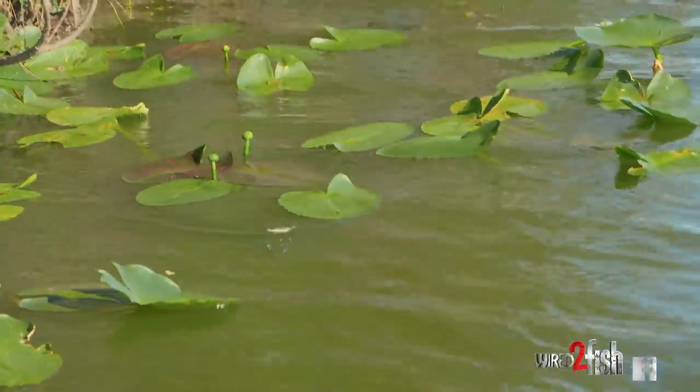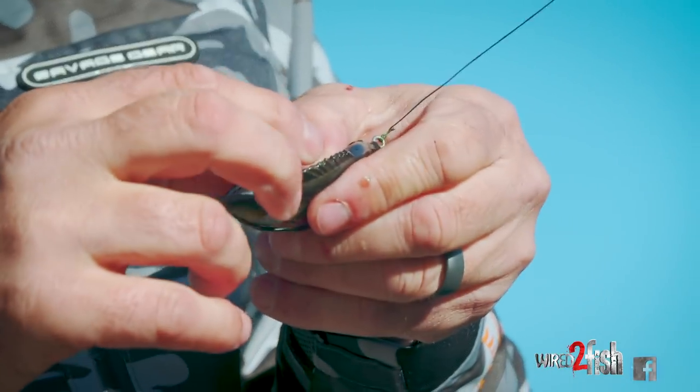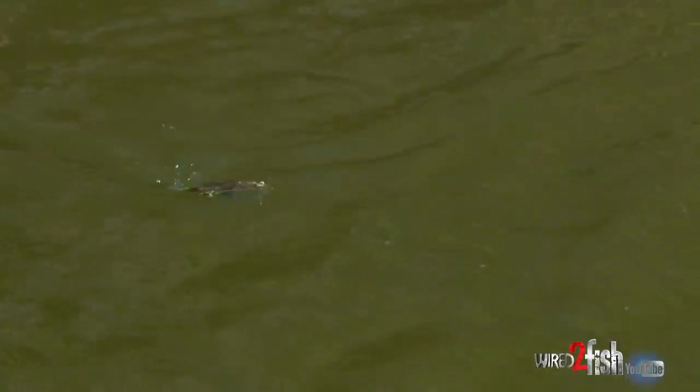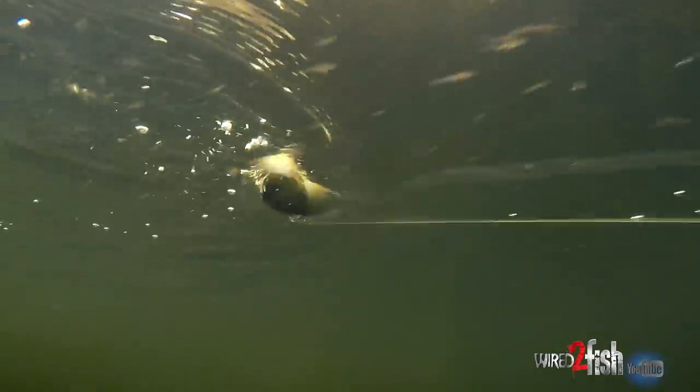On top of all that, it looks like a bluegill — it looks just like one, it's just super realistic. It's got a great walk to it, something we just haven't been able to do before. It's nice when you're able to see something that's just not a duplication of something else we've already done. It's a whole new category or a whole new presentation you can offer.